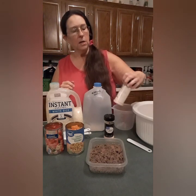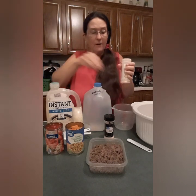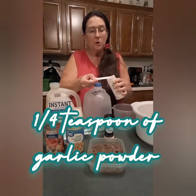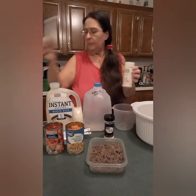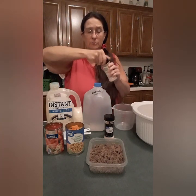Then you need just a quarter teaspoon of garlic powder. Now if everybody in your house is okay and nobody's tummy is upset, you can kick up the spices on this. So there's my quarter teaspoon of garlic powder. But if you do have someone with an upset stomach, this is a wonderful soup to have.